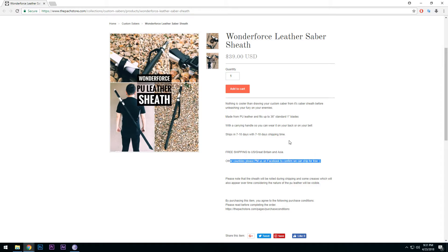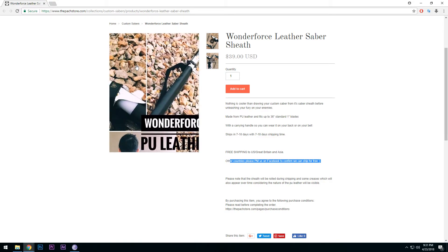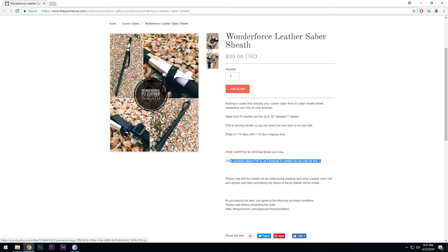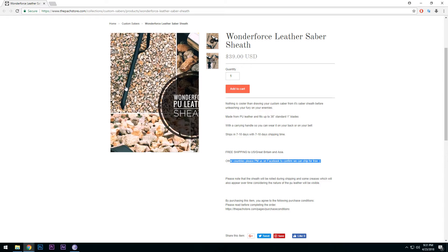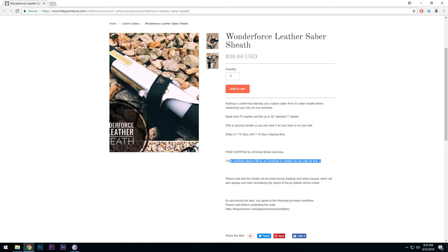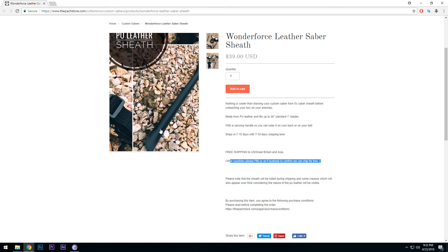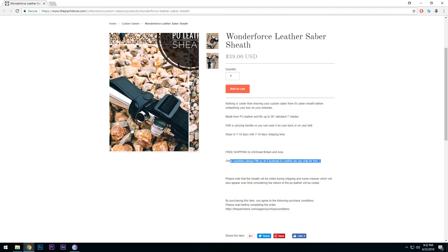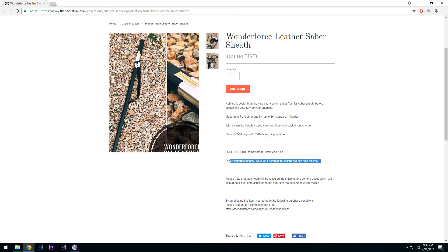Of course you need to PM if you are outside of the US, UK, or Asia, but Aron Lin can help you out with your questions. This looks really really cool. There's a nice Wonder Force logo on there — really cool high-end product from the Pag Store slash Wonder Force, as you are used to.